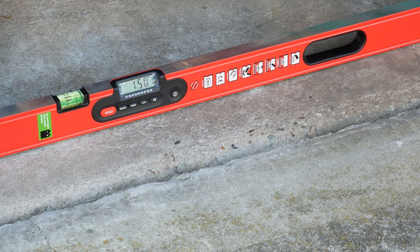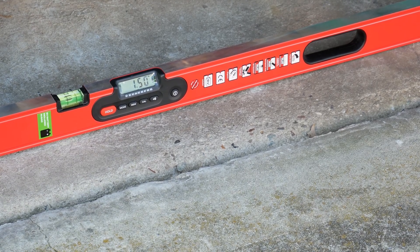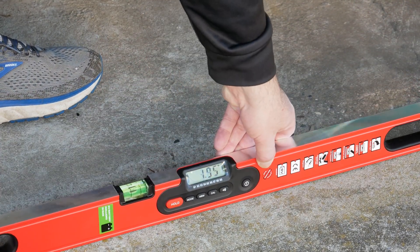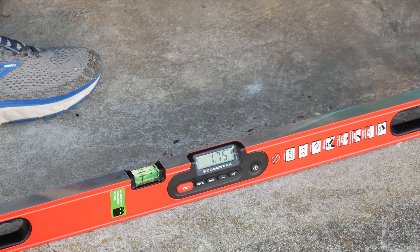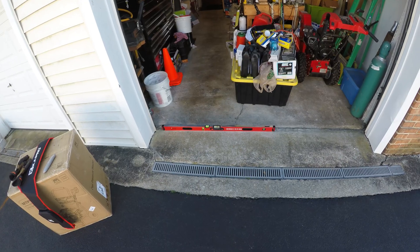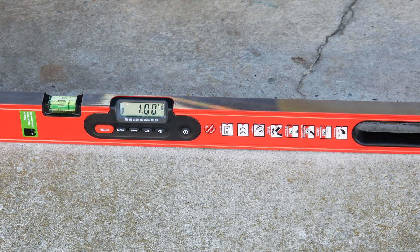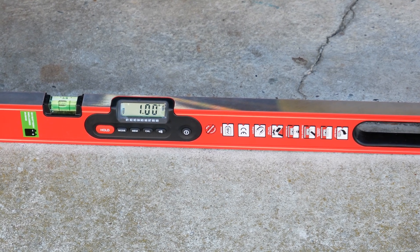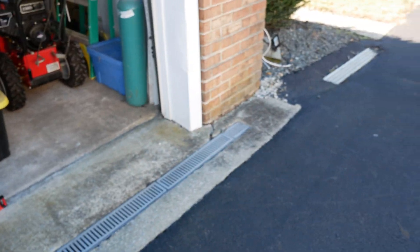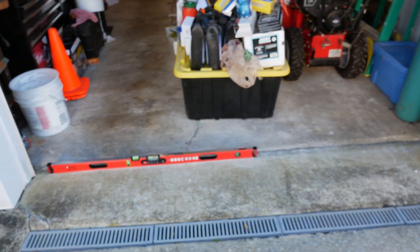You can see that's about 1.5 degrees — ideally this would be level. Out here where the door closes it's showing about 1.8 degrees, and over on the left side it's around 1 degree. So the slope varies across the apron to the garage floor, and there's also evident cracking from the settling.